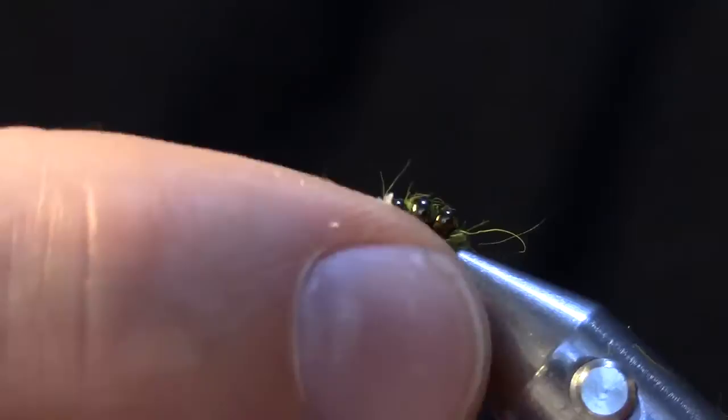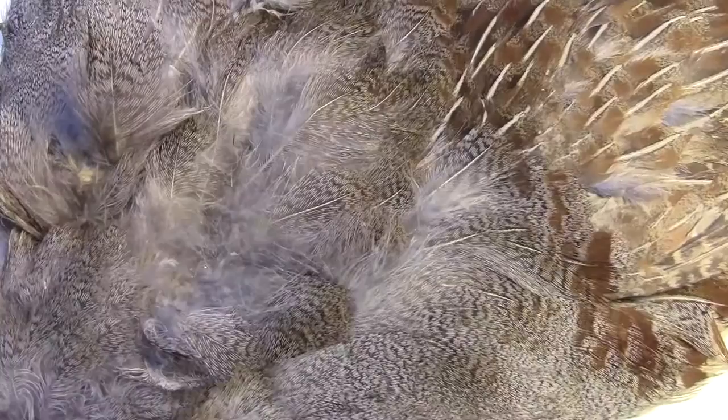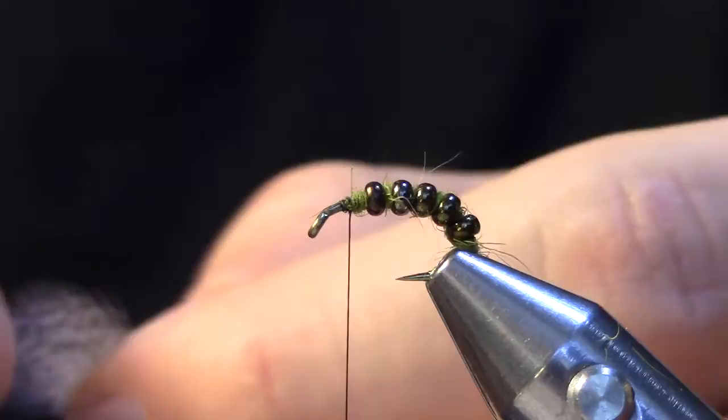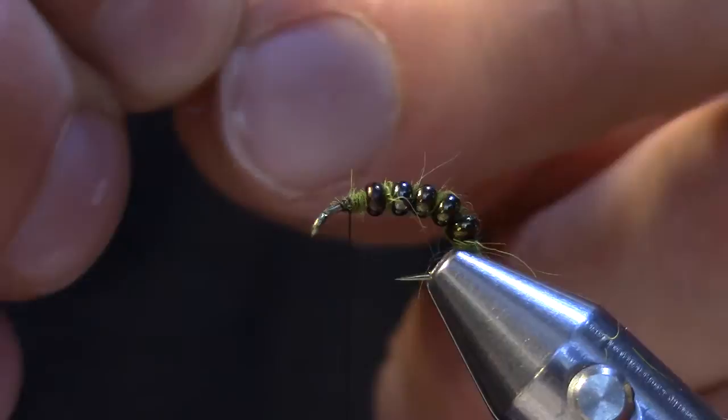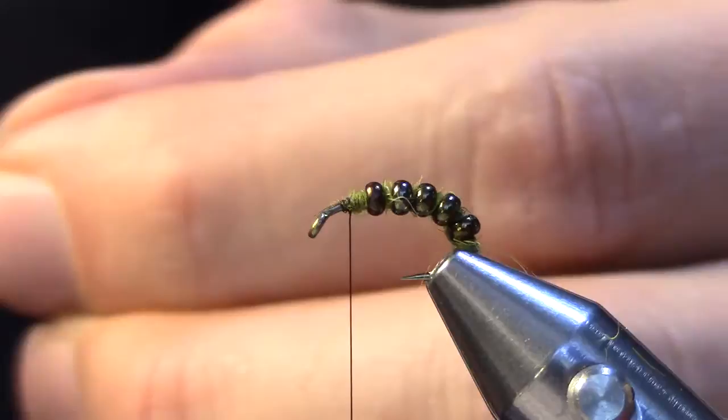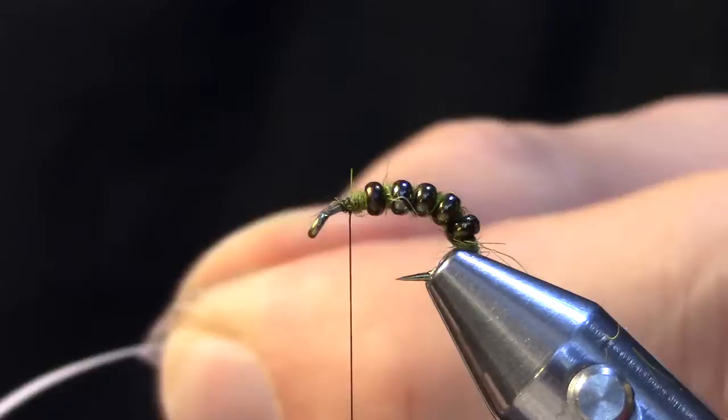Once I do that I'm going to move my fly back up into the normal position and I'm going to pick off a Hungarian partridge feather just long enough to reach the back of the bend of the hook. I'm going to pull the fibers back and cut just the tip section out. These are going to be tied in as my legs. I'll sweep them back until I have a nice V and then I'll wrap them over the top of the hook and pinch wrap and softly tie them in.